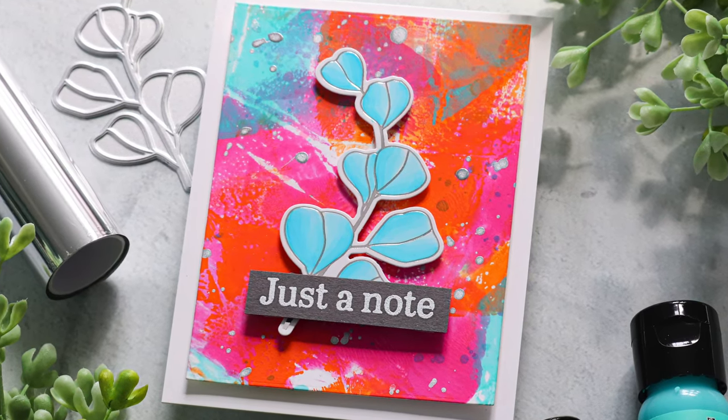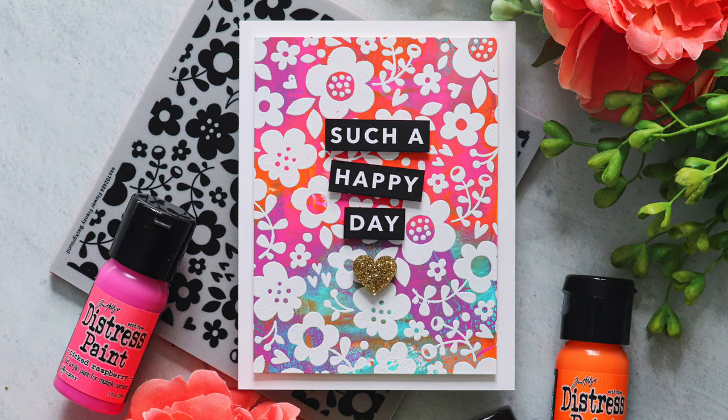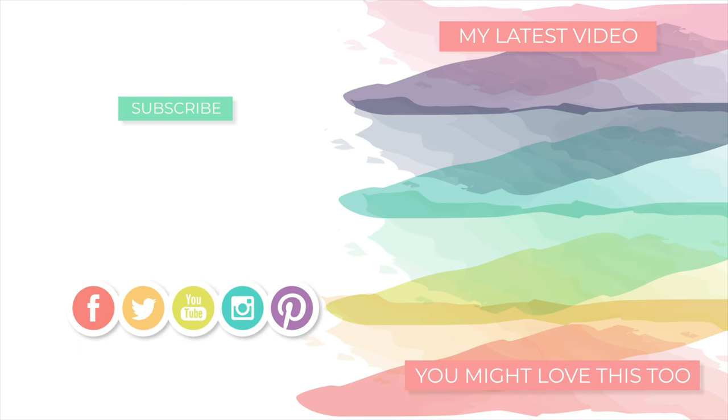I know a lot of mixed media artists use distress paints, but distress paints can be used for more than just mixed media. Cards are such a fun way to incorporate them, and using a jelly press is one of the most fun ways to use distress paints. I hope you were inspired by today's projects. Be sure to check out my blog for additional details on all the products used on each card — still pictures are available there too. Don't forget to peruse the new collection from Simon Says Stamp called Happy and Joyful — it's got a lot of really fun products I think you're going to enjoy using over the spring and summer months. I have links below in the video description as well as on my blog for all of those details. I appreciate you all so much for stopping by and watching this video — thank you so very much, I can't wait to come back and share more with you all. Until I see you again, I hope you have a fabulous day, and thanks so much for watching!